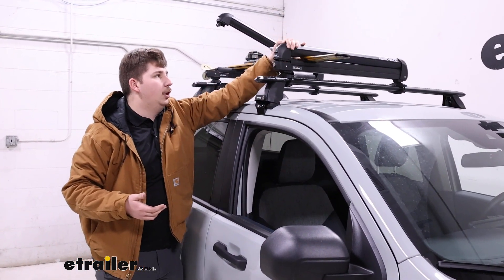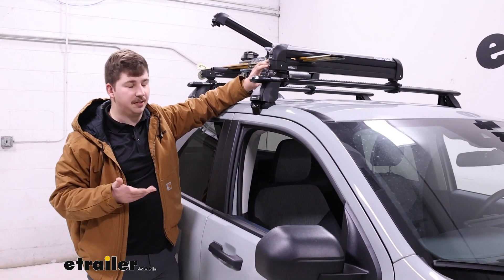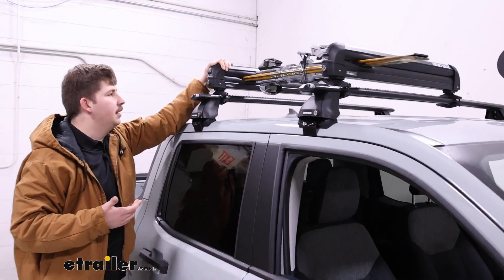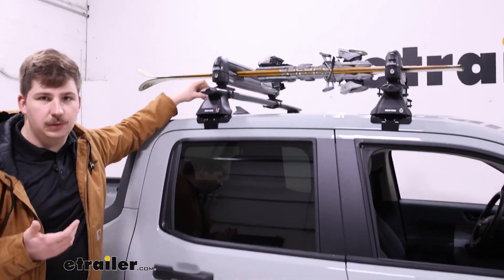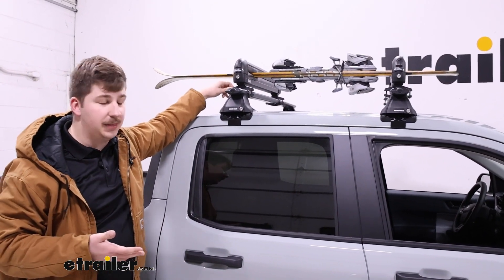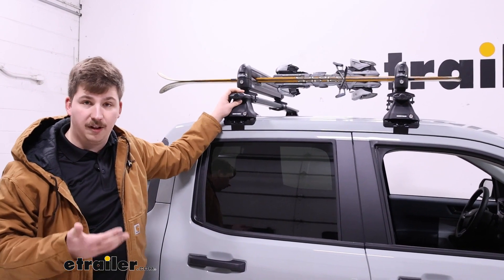These ones are a lot more low profile and they do have security built in, with locks on the outside to keep everything secured in the jaws, as well as a special security tool used to attach the clamps. Or if you opt for the t-track method of mounting, they can be locked up in your crossbars using your crossbar lock.